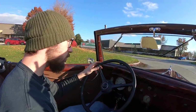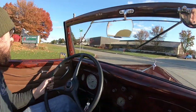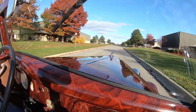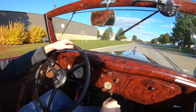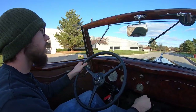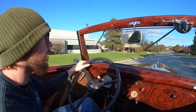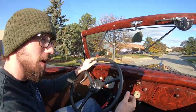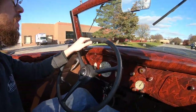First gear — very healthy transmission. There's one thing that I love about these old flatheads: it's the induction noise. They sound absolutely amazing. Getting up to speed has no problems whatsoever, 25-30. Third gear — fairly healthy synchros, which especially on an early transmission like this, they were never perfect to begin with, and it feels great. Functioning parking brake on this as well, which is cool to see.